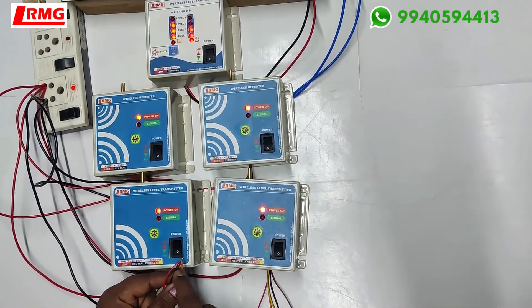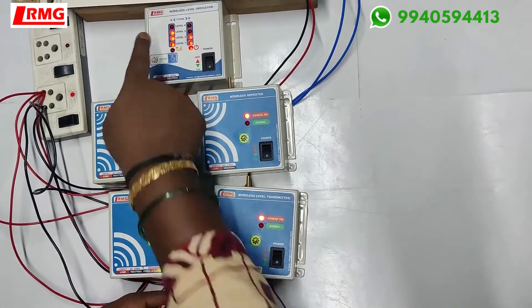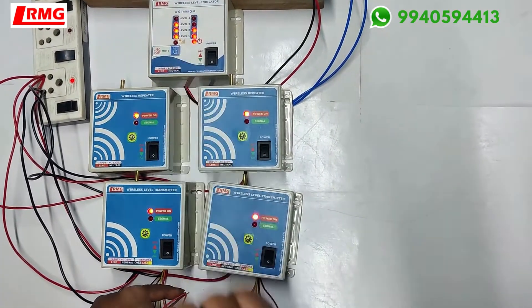The black wire is common, and the other three are the level indication wires. These three indications are shown in tank A. Similarly, I have joined the two sensor lines for tank B and it is showing the indications there.